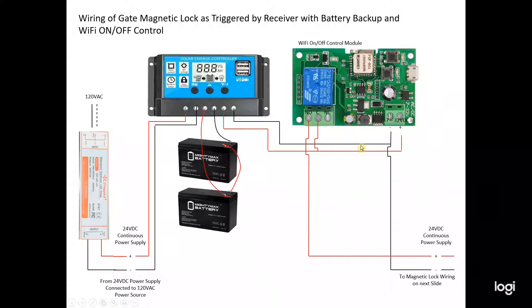Next in line is the Wi-Fi on/off control module — essentially a Wi-Fi switch or wireless relay remote — for only $18 on Amazon. It's powered by the 24-volt system. You set it up on your local Wi-Fi and control it on/off using your iPhone or Android via their app. I'm connected to the normally open contactor, which closes the circuit to provide power downstream. This is the module that allows me to wirelessly control the magnetic lock system, whether I'm at home on Wi-Fi or accessing it remotely via my iPhone.